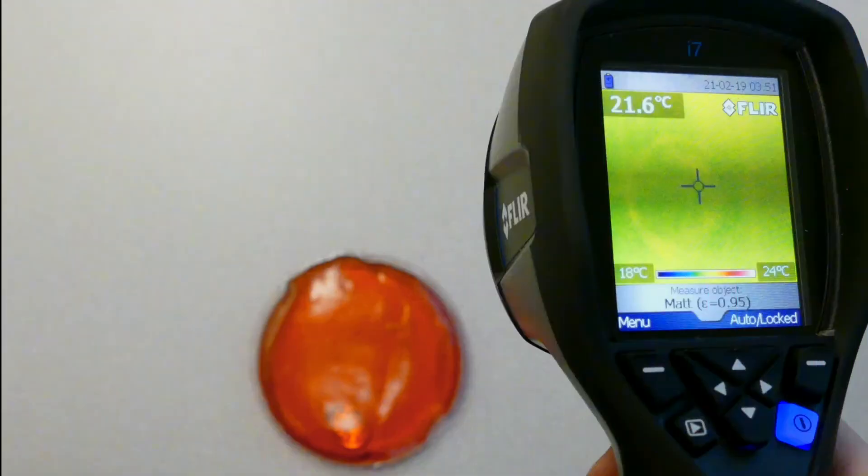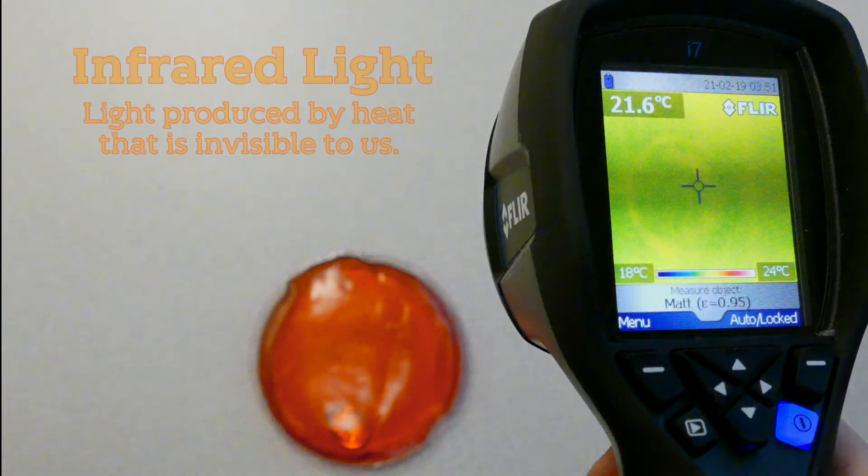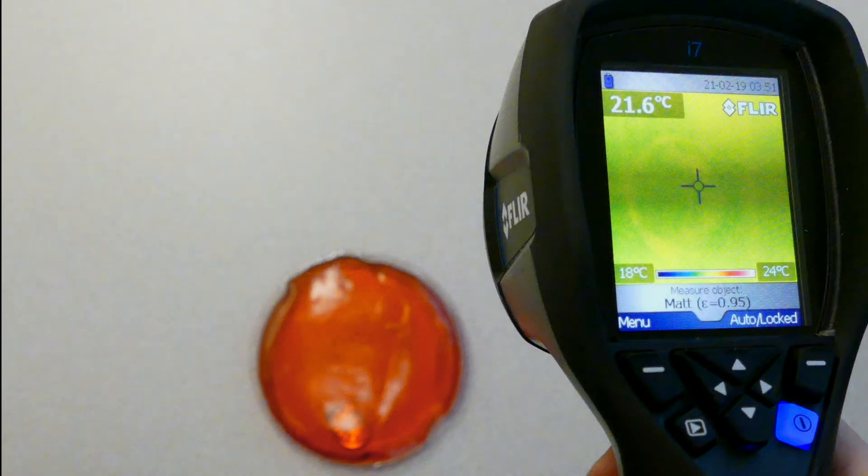What happened? Here is this heating pad again with an infrared camera on the right. Heat produces a type of light that we can't see — infrared light — and these infrared or IR cameras take pictures of this type of light. So even though they don't take pictures of the heat directly, they allow us to see when something is warm.